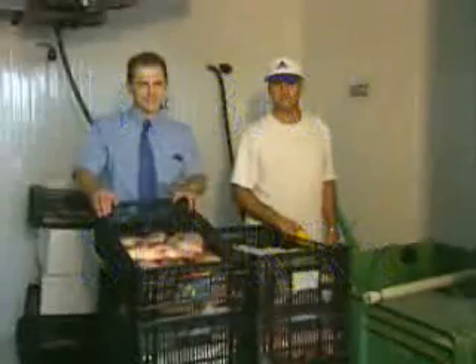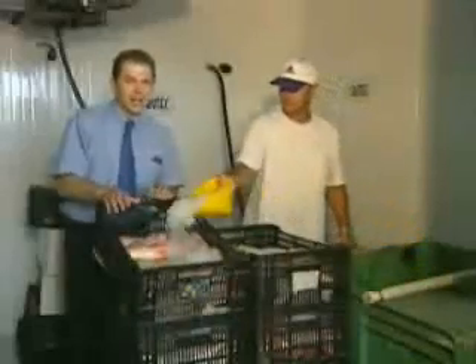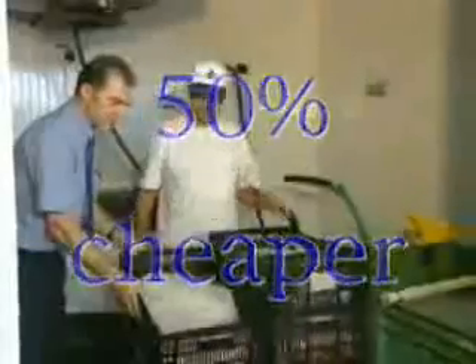In fact, the design is so simple that it is 50% cheaper to run than regular systems — it only costs half as much to operate the refrigeration unit.